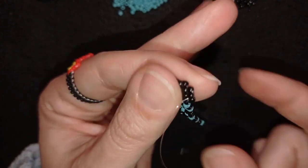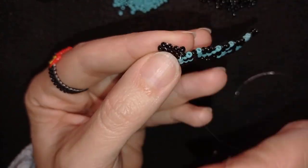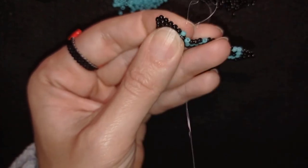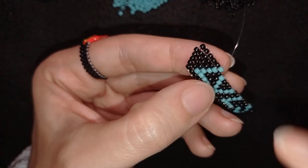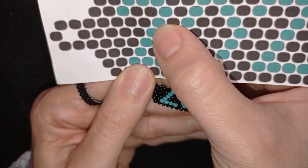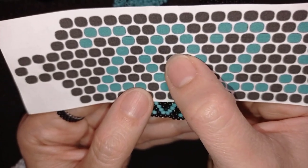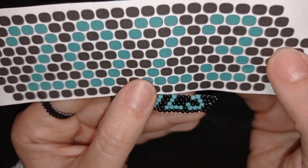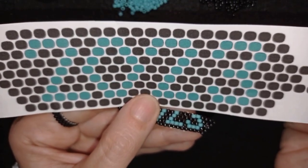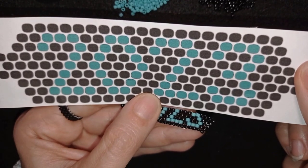I need five black beads total — this is the third one, then two more. After that, one turquoise to continue the pattern. This is what I have now. I'll continue with: black, turquoise, two blacks, turquoise, three blacks, turquoise, four blacks, turquoise, then three blacks, stopping there. Pause on this frame and complete this row — I'll be back to tell you how to continue.